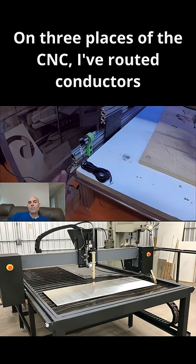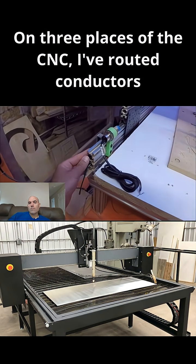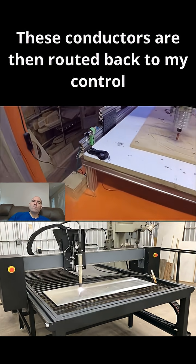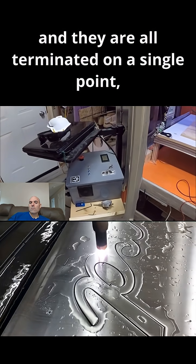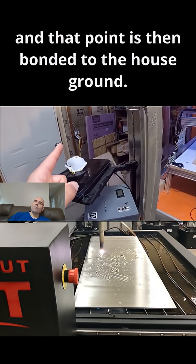Let me show you what I've done. On three places of the CNC, I've routed conductors and bolted them to the aluminum extrusion. These conductors are then routed back to my control panel and they are all terminated on a single point, and that point is then bonded to the house ground.